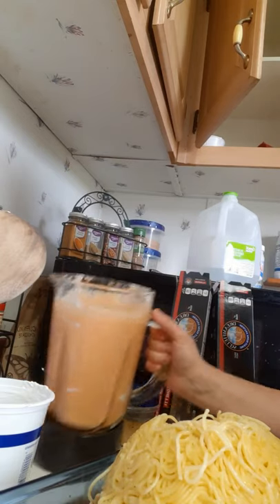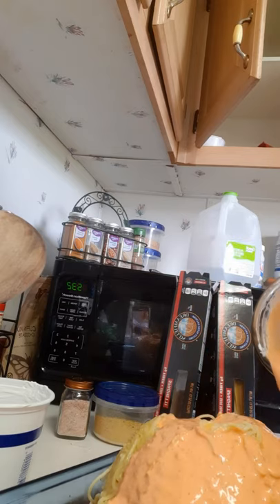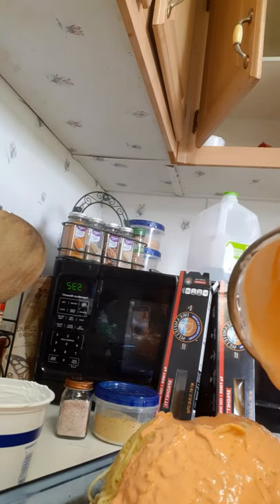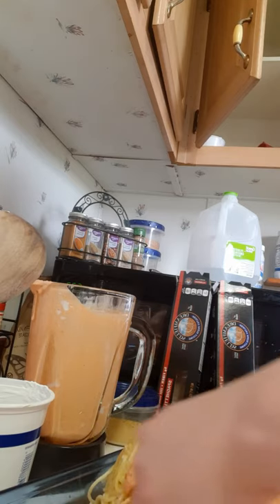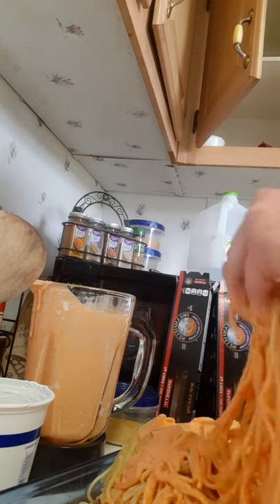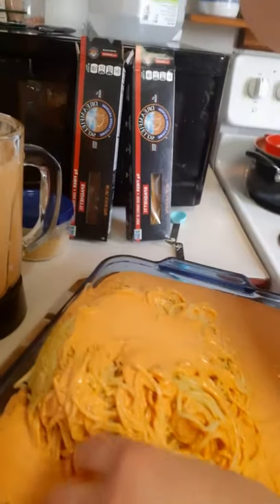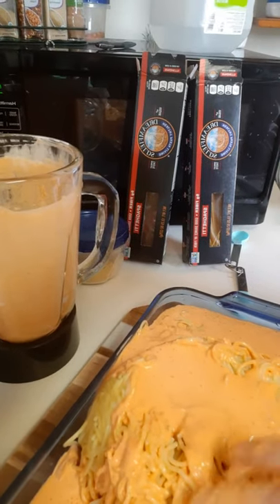Now we're going to add the sauce. You don't need to worry too much about how the noodles look — you're going to have to mix it all up pretty much with your hands anyway. I'll get whatever's left at the bottom of the blender in a few minutes, but in the meantime I'm going to start getting the pasta separated so I can mix it with the sauce and the meat.